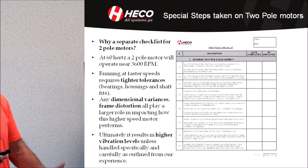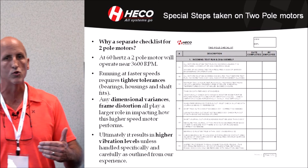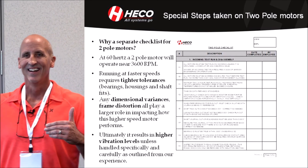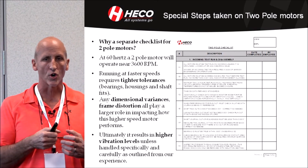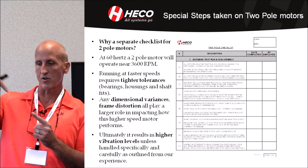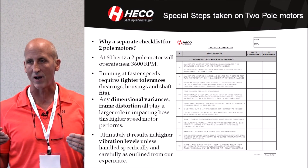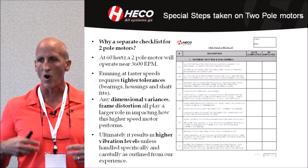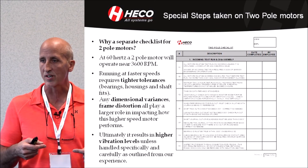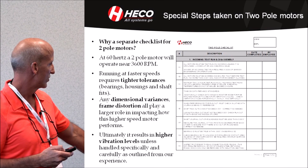You only pick it up running at full speed, as Brad mentioned. Outer roundness of a journal is another huge one we learned the hard way. The outer roundness — measuring the journal at multiple points — needs to be within three tenths of a thousandth or less. Very small measurements that actually mean something on a two-pole. It will cause vibration if you're more than that.